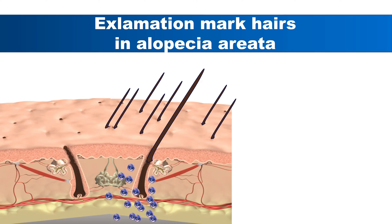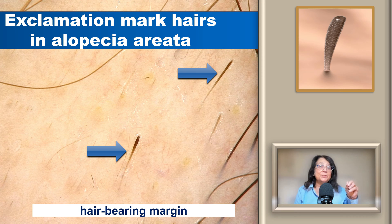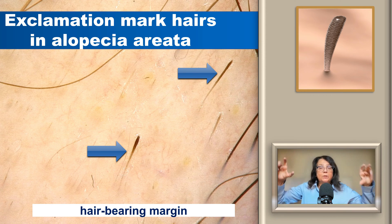In the active phase of disease, as the hair grows, it will become thinner and thinner. So the distal end will mark the normal thickness of the hair, while in the active phase the hair shaft will be significantly thinner. Exclamation mark hairs are a marker of active disease in alopecia areata and will most commonly be visible on the hair-bearing margin of a patch.